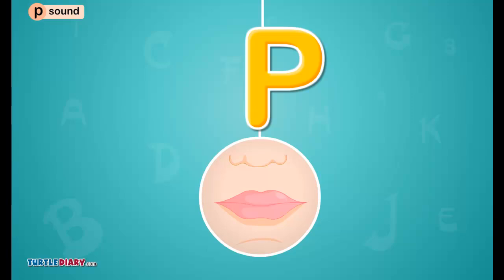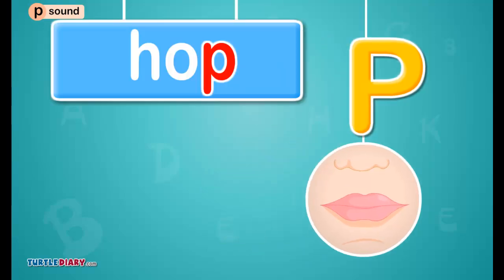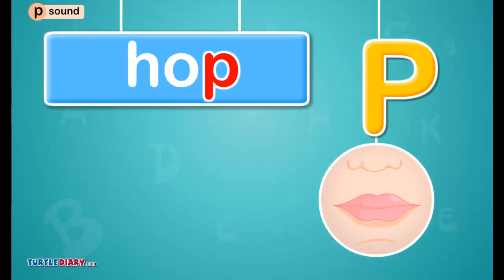Let us look at some other words with the letter P that make the puh sound. Click on the letter that makes the puh sound.